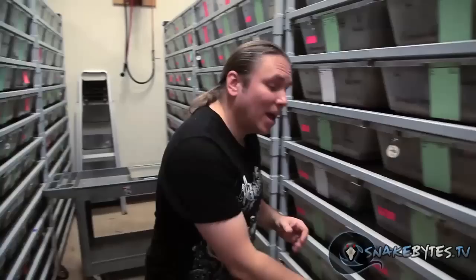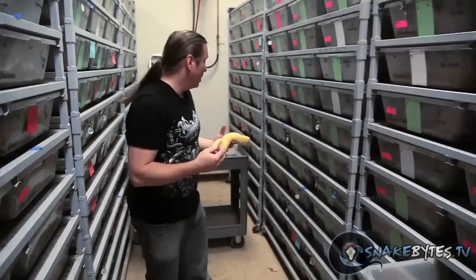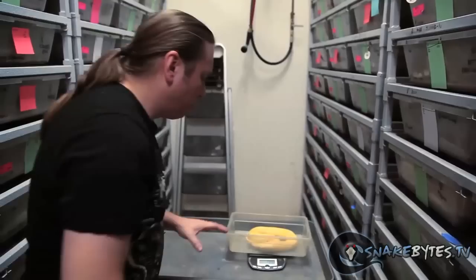But let's talk about males. There's a couple things to consider: first weight, and then maturity. A male needs to be at least 500 grams typically, although every now and then you hear of people breeding them as low as 350 grams. And believe it or not, one of the earliest breedings I've ever heard from a male was 48 days old, which is just absolutely ridiculous. But this albino clown is a perfect animal at 727 grams.